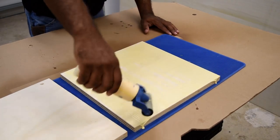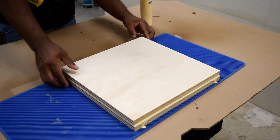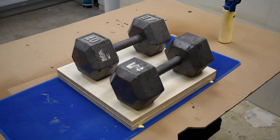We're on to the next step — I need to laminate the two pieces of plywood base that I recently cut. Just place weight on top or you can clamp that down as well, and allow enough time for the glue to dry.